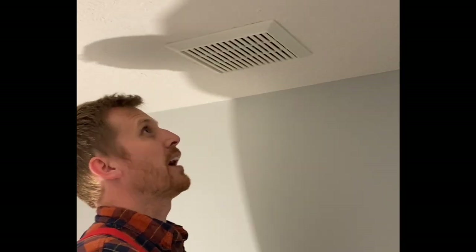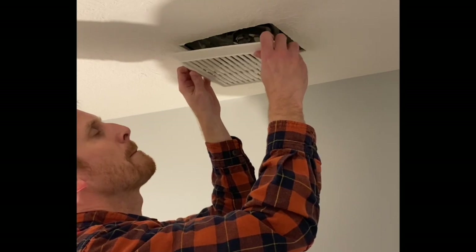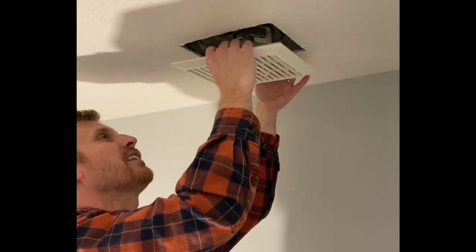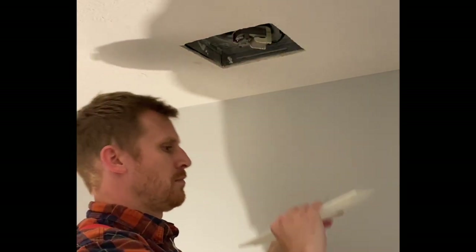So first step, turn off the power at the breaker. Now we will go ahead and pull down this cover and pinch this wire in on both sides to get that out of there. Pull that down.